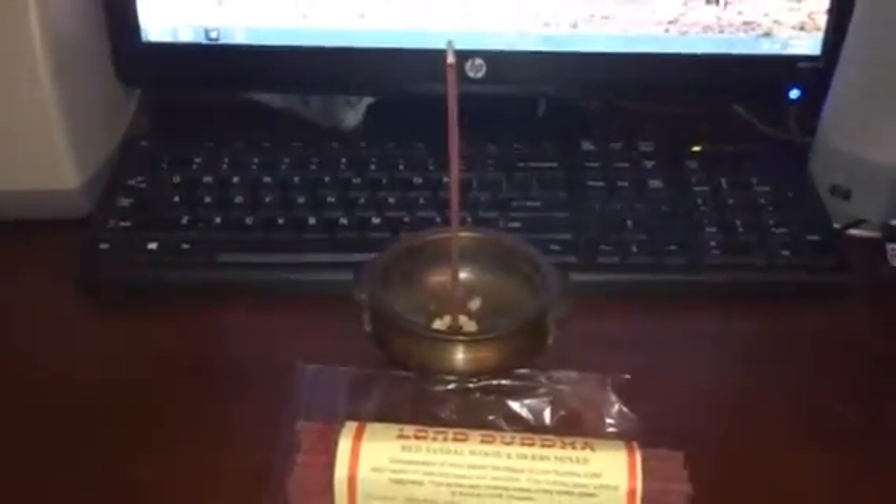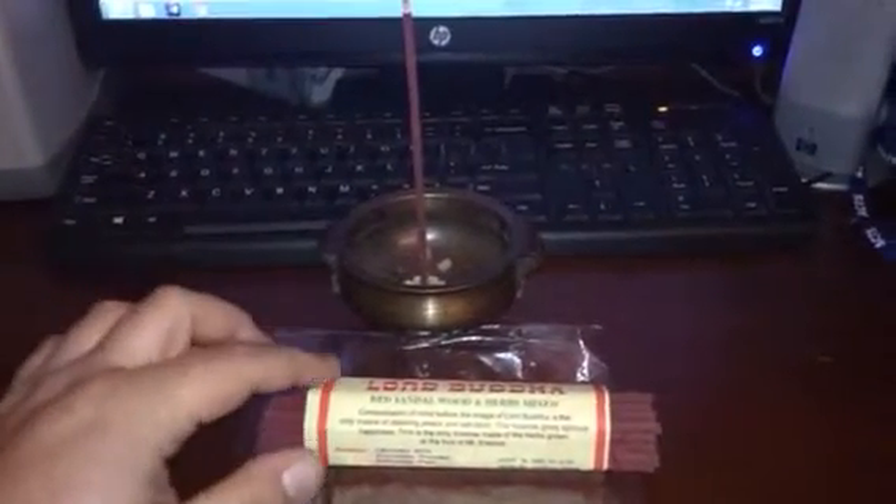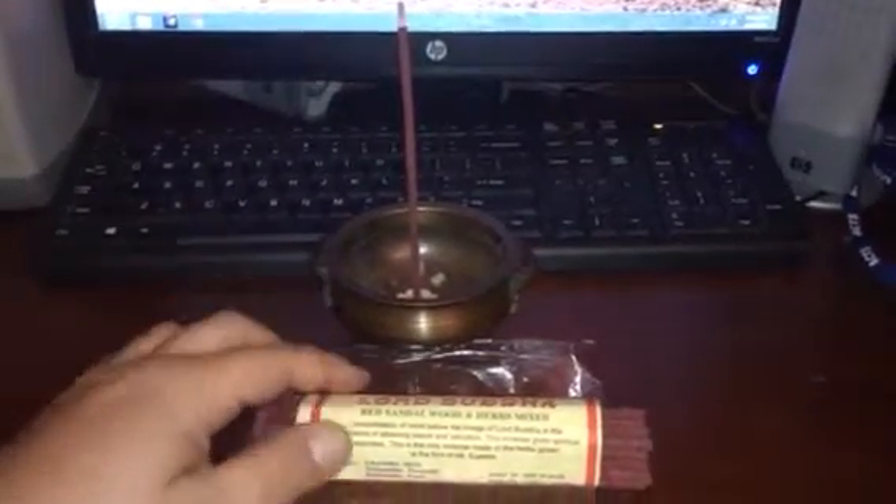Hey, what's up, me again. Quick review on another Tibetan style incense. This is Lord Buddha by Chandra Devi, the same makers of Snow Lion.